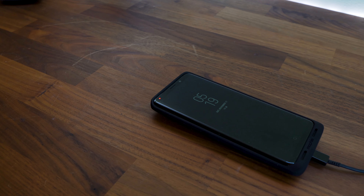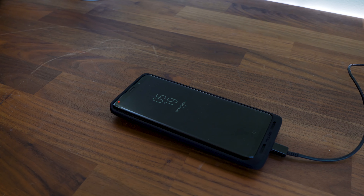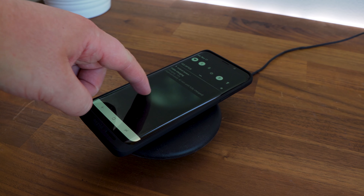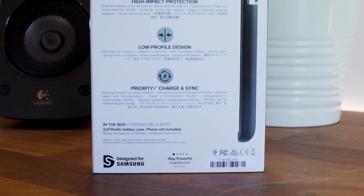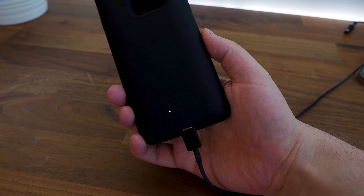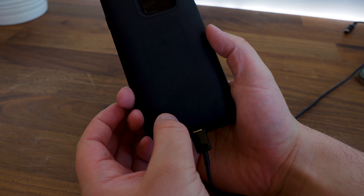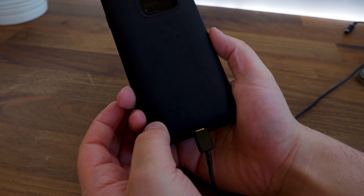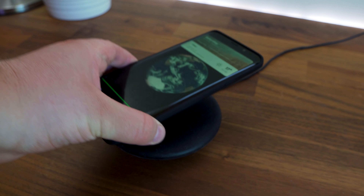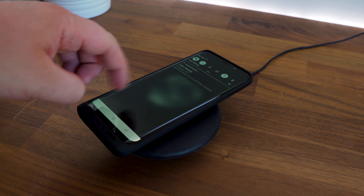Being able to charge the Mophie Juice Pack and the Samsung Galaxy S9 Plus at the same time through USB Type-C and wireless charging is a plus. The Mophie Juice Pack features priority charge and sync where it will prioritize charging and syncing for your power source or a computer, and charge your phone first before it charges the Mophie Juice Pack. Do note that the Mophie Juice Pack will charge at standard Qi charging speeds, not at fast charging speeds, which I was a little disappointed about.